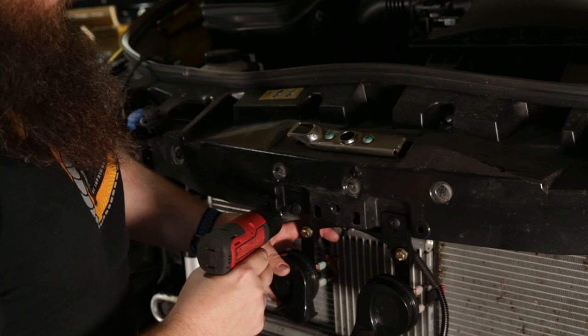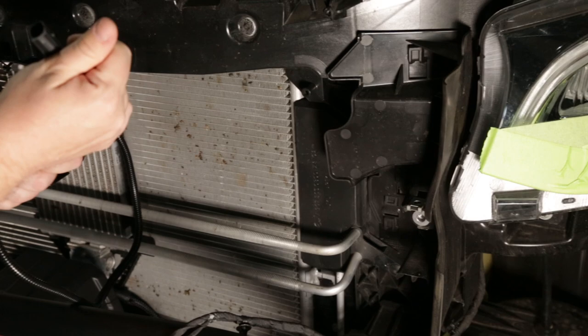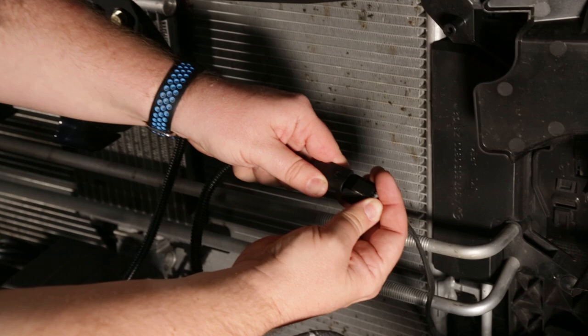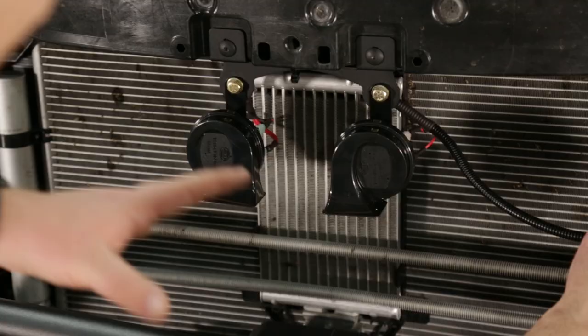All we've got to do is take the harness that's provided, connect it with the factory harness, lock it in with the little gray tab that we had to pull out, and then find a way to tuck the wiring somewhere.